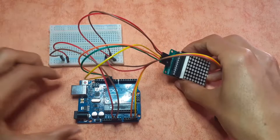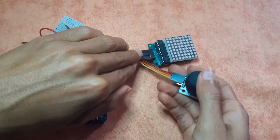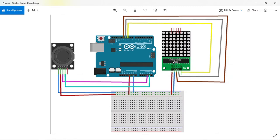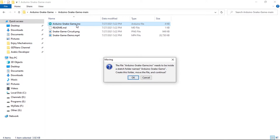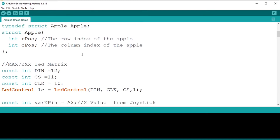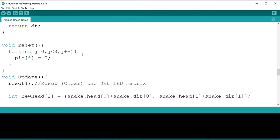Now we can move to the Arduino IDE and upload the sketch to control the snake using the joystick. Make sure the circuit is fully connected, then open the sketch. The sketch needs to be inside a folder with the same name, arduino_snake_game. The code controls the snake by reading the X and Y values from the joystick and displays the game on the 8x8 LED matrix.